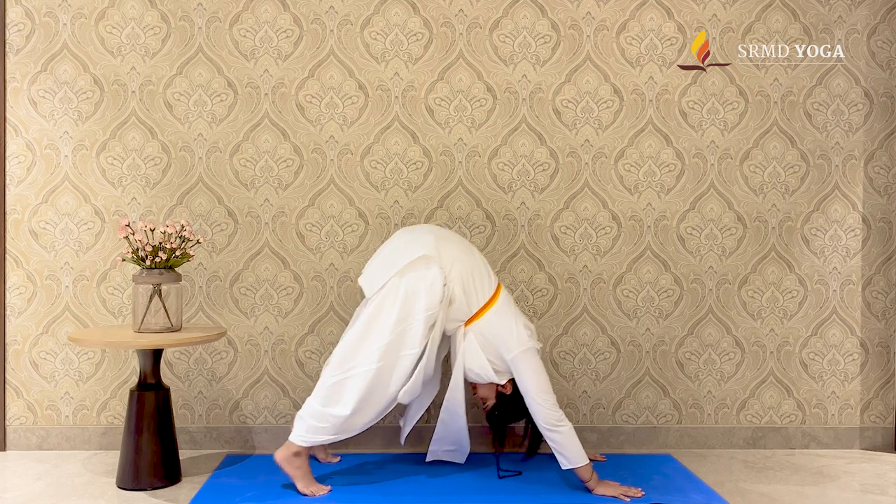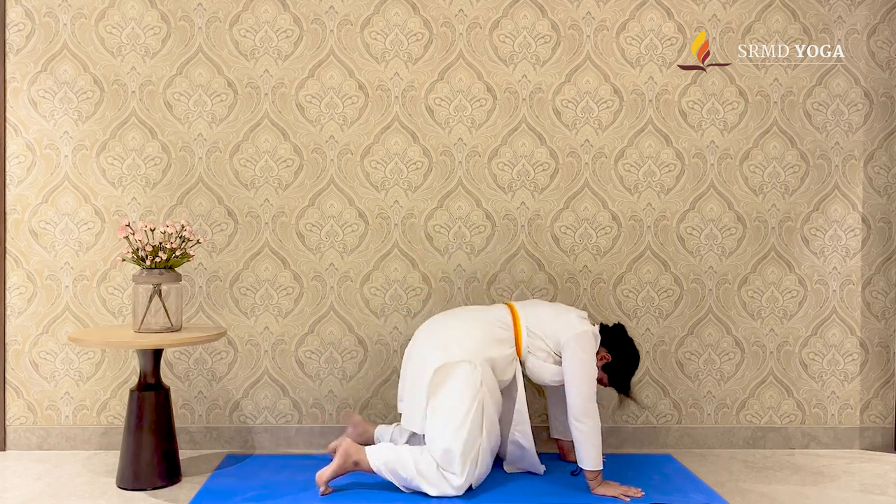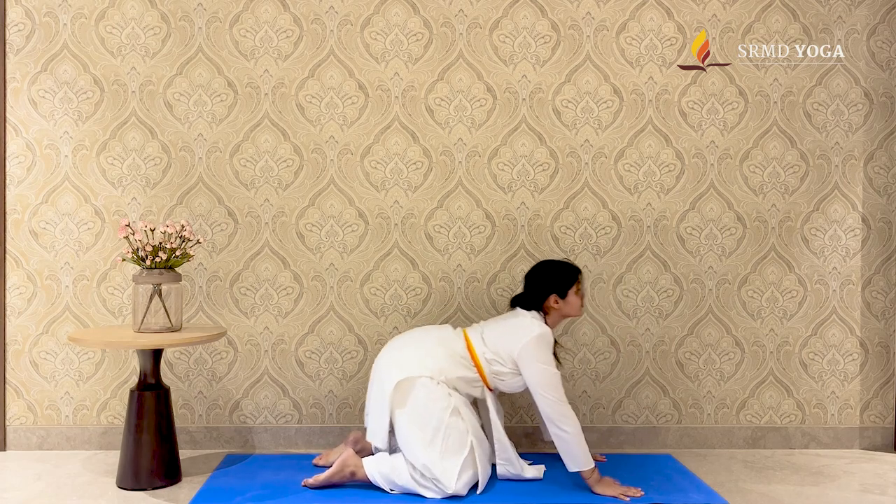To release, exhale, drop the knees down, and inhale back to Vajrasana.